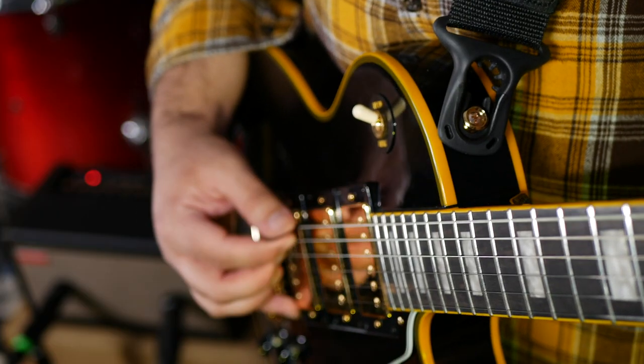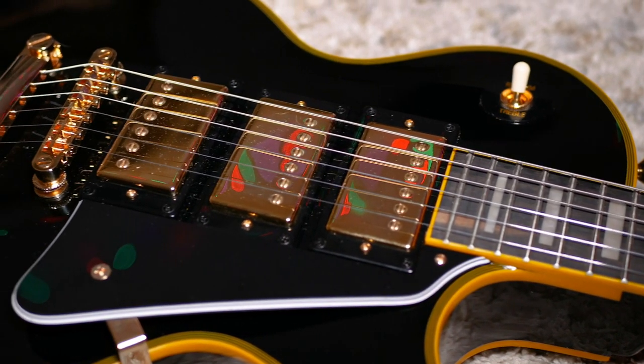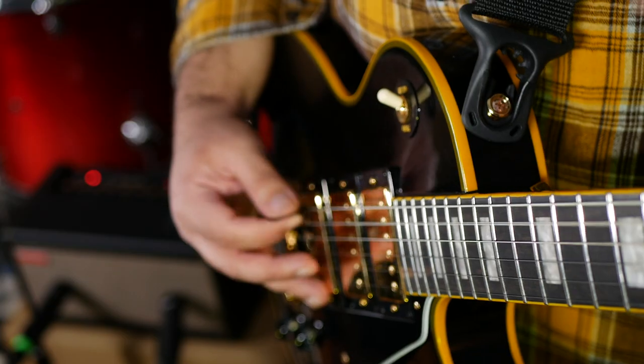Sound-wise, the first thing I'm obsessed with is that neck pickup. For cleans and gains, I love the balance of the density of the lows without it sounding muddy. The middle position is something special too, and a sound I look forward to exploring more.